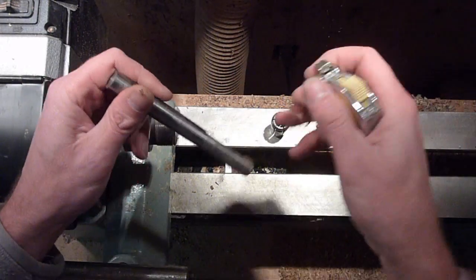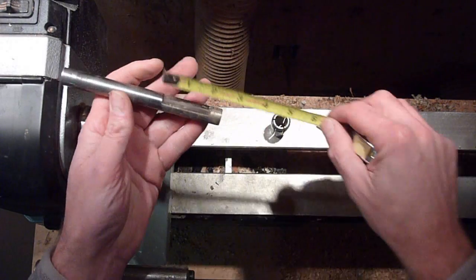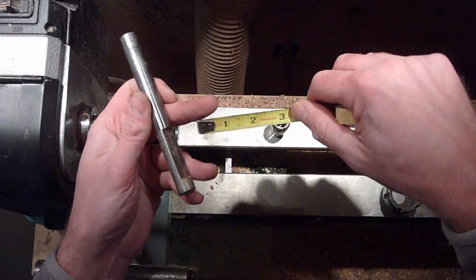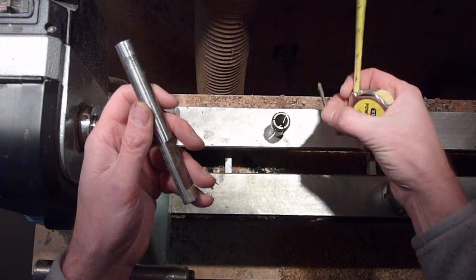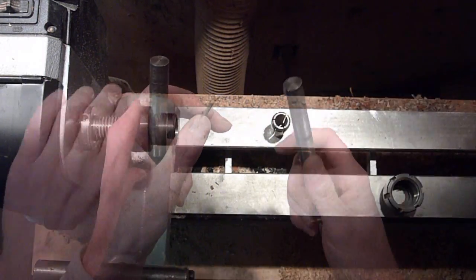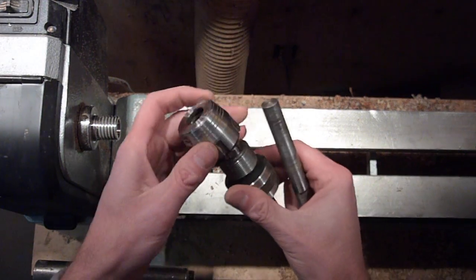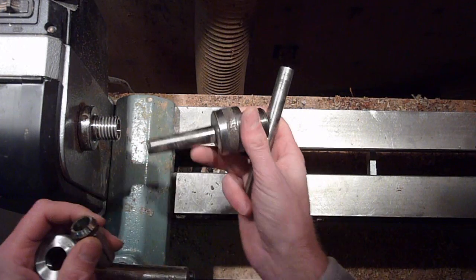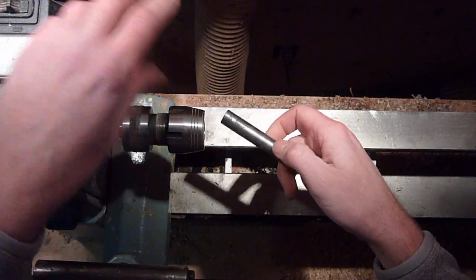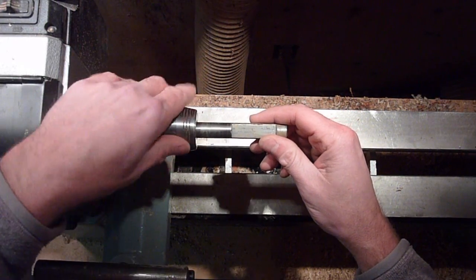This is a collet chuck I got at Woodcraft, and they come with a bunch of different size collets so you can do a lot of different things with them. This slides right into your headstock with the Morse taper — this all slides together. The pin chuck fits in there, and you can adjust it for different things.